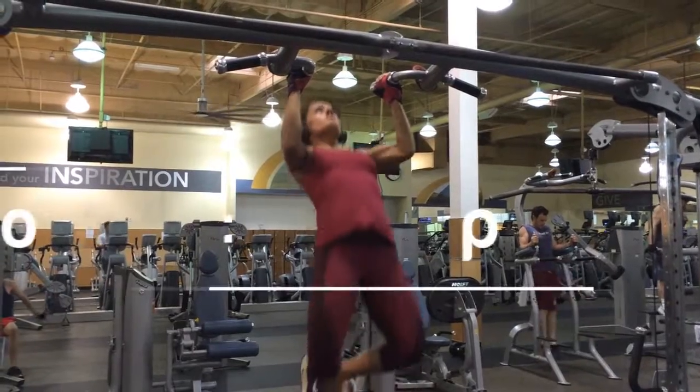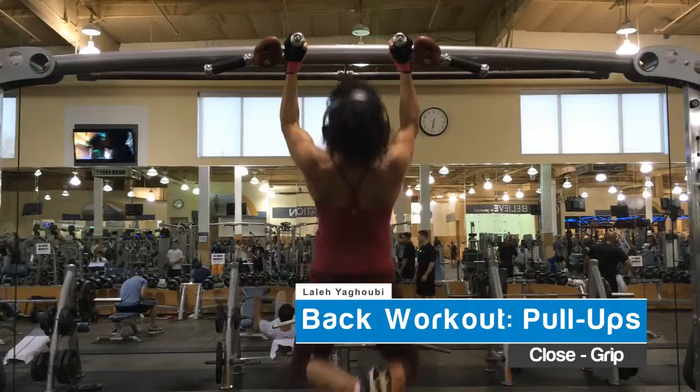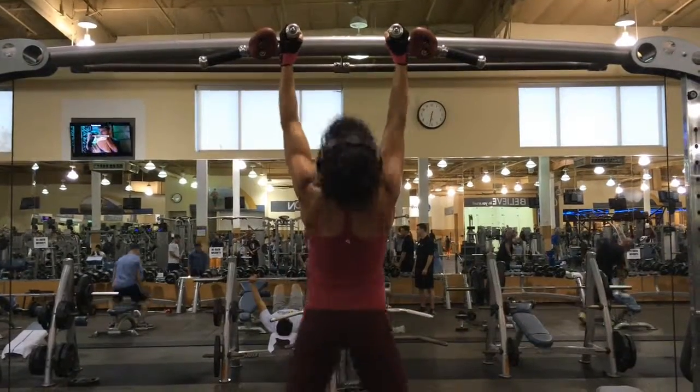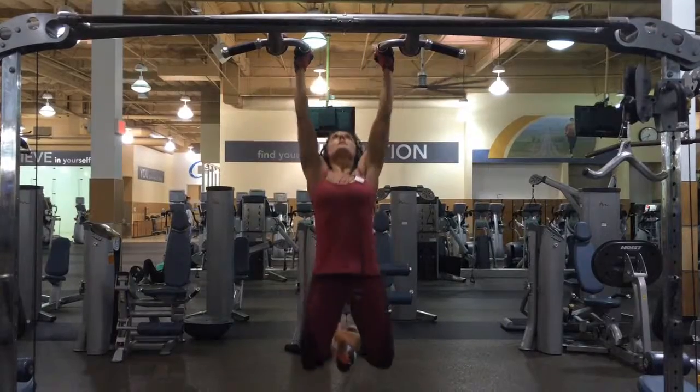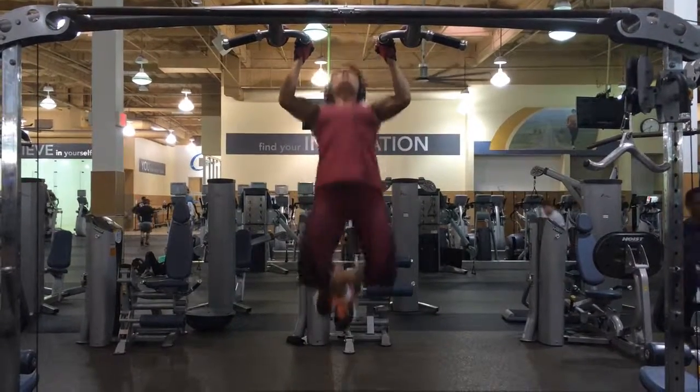This variation influences how your shoulder joints move as you perform the exercise. The pull-up is a challenging compound exercise that forces you to lift your own body weight.